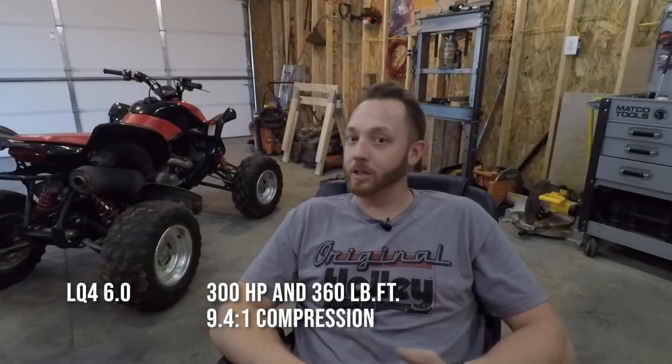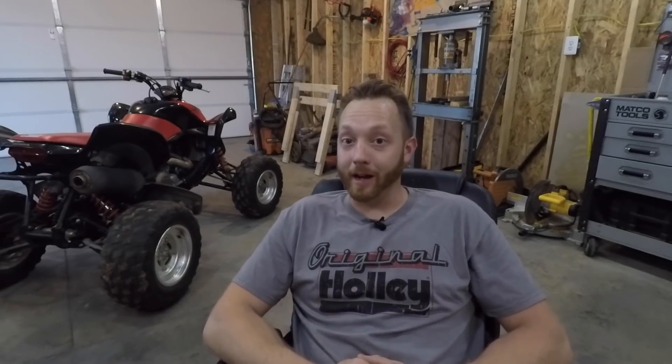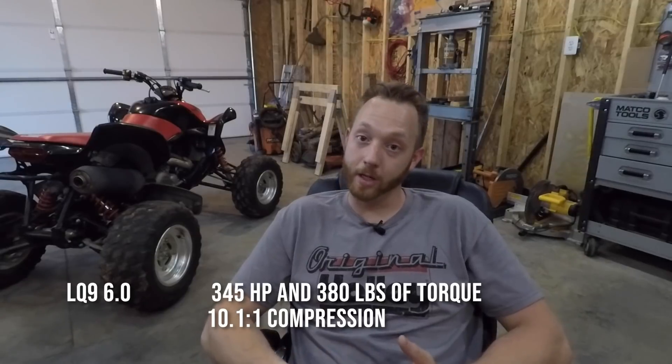The next biggest engine option is pretty much the 6.0. They made two varieties: the LQ4 and the LQ9. The LQ4 was a lower-compression engine at 364 cubic inches, mostly used in heavy-duty applications like 2500 HDs doing a lot of towing. The LQ9 is still 364 cubic inches but with a higher compression ratio, used in premium vehicles like the Silverado SS and some Escalades. Either would be the logical swap — I could use my existing exhaust manifolds, intake, and wiring harness without modification. But it's been done to death.